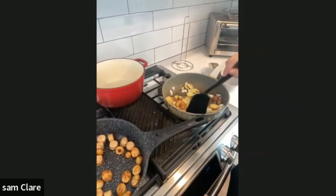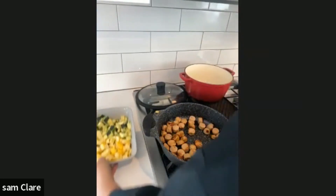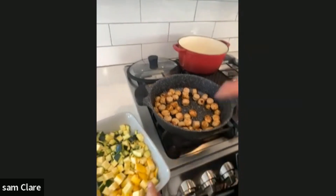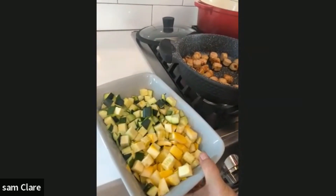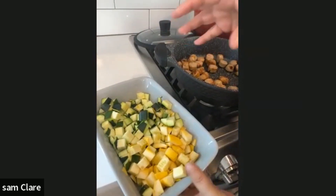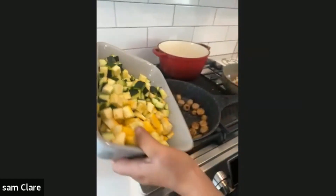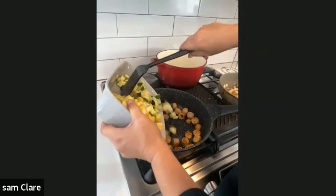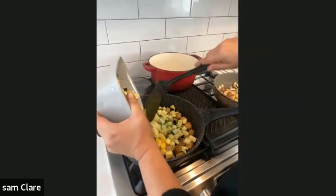The sausage is done. Here's my zucchini and squash — I chopped it into squares so it cooks quickly, but not too small so you can still get it on a fork. This is not going to take long to cook whatsoever. I'm going to just add this in.